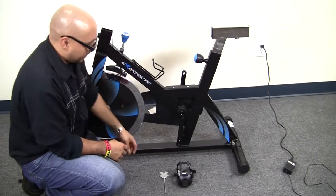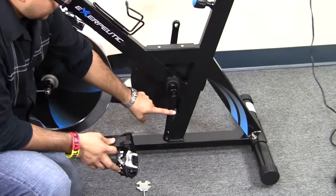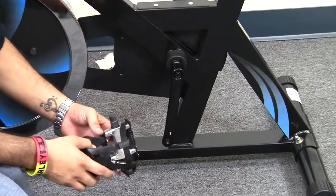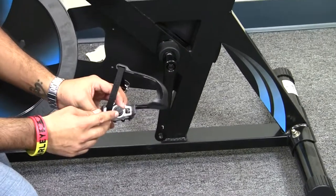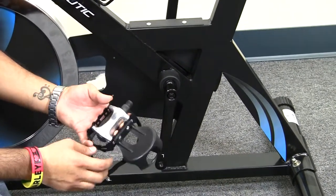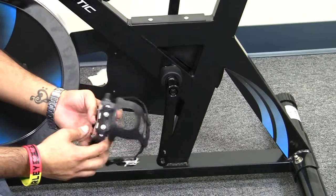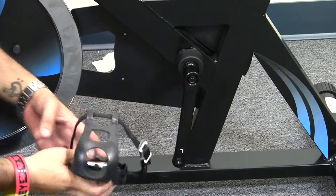We're going to be showing you how to connect the left pedal to the left side of the bike. We have here our left pedal, which if you look at the crank connection, it's actually engraved 'AL' for left, as well as the crank will actually have 'AL' for left as well.